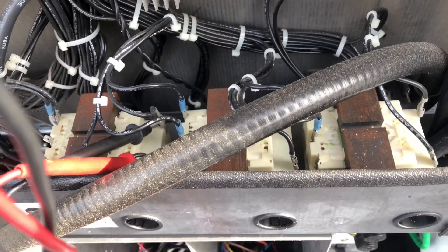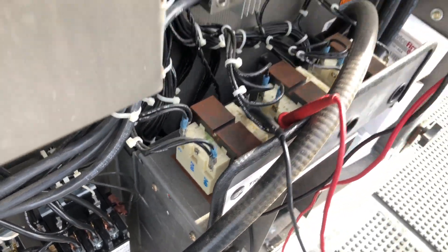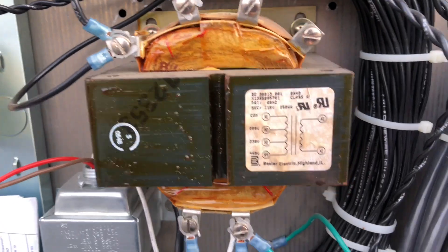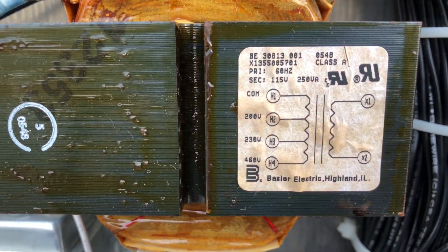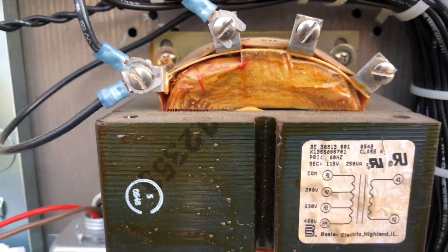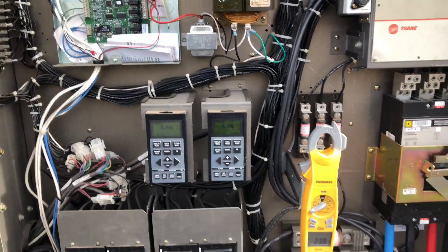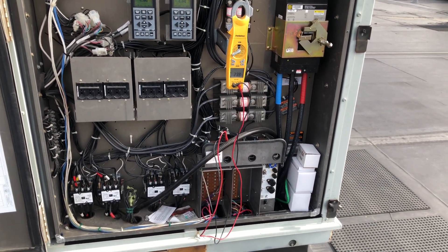Make sure on every machine that's 208-rated that you check all the transformers and make sure they are switched over to the proper terminal. Also don't forget about any other transformers, like an ignition transformer — this one here is on H1 and H2, which means it's on 208. A lot of times this transformer will be on the wrong tap as well and it often gets overlooked. Switch them over and you'll save a bunch of service calls.